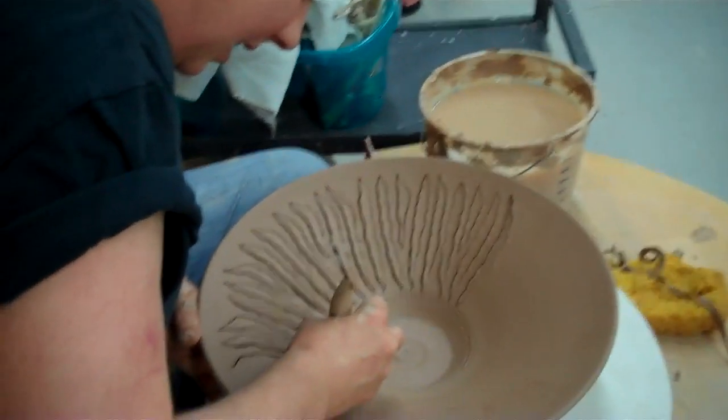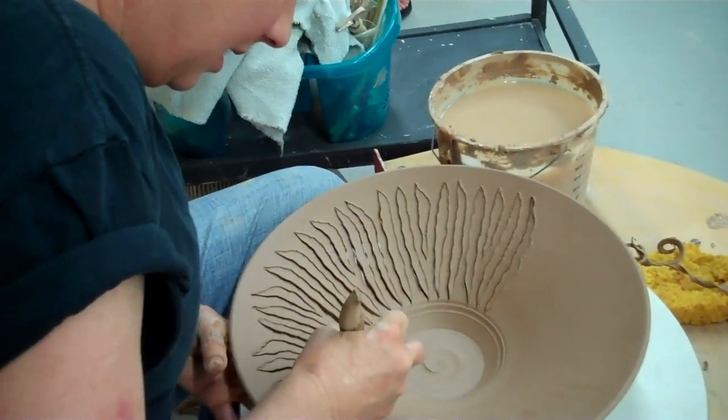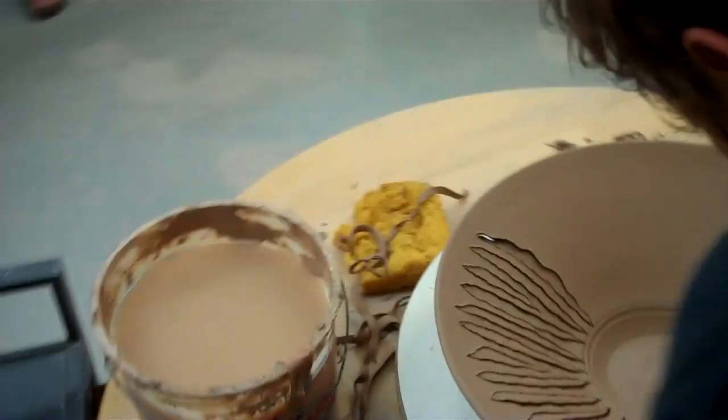I kind of like doing it fast, because it keeps it having its organic nature. I think if I slowed way down it might get — it's already really tight. I just wouldn't hate for it to get any tighter.